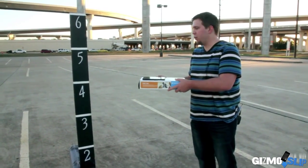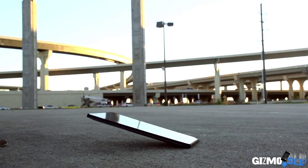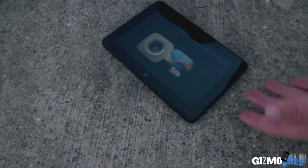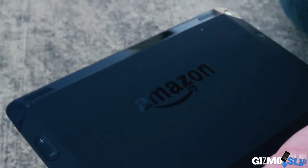Drop on the back in 3, 2, 1. Let's go ahead and take a look at how it did. The screen is completely fine, as you would expect. Looks like we got a little scratches, a little scuffing right there — no big deal. We also got a little bit of scuffing right here, a tiny little scratch — you can't really see that. This is not bad at all, totally fine. Let's move on to the corner drop.